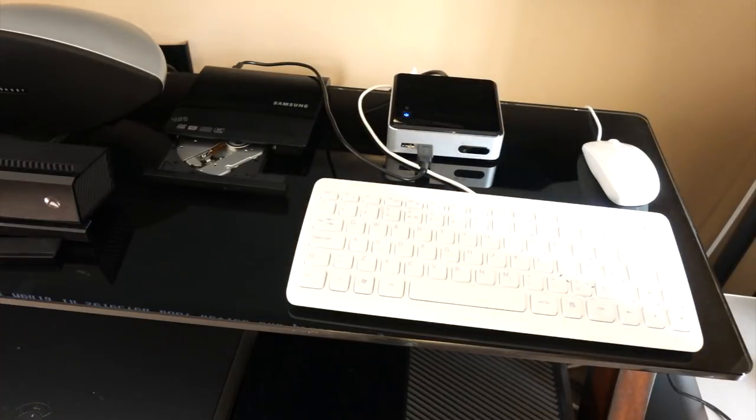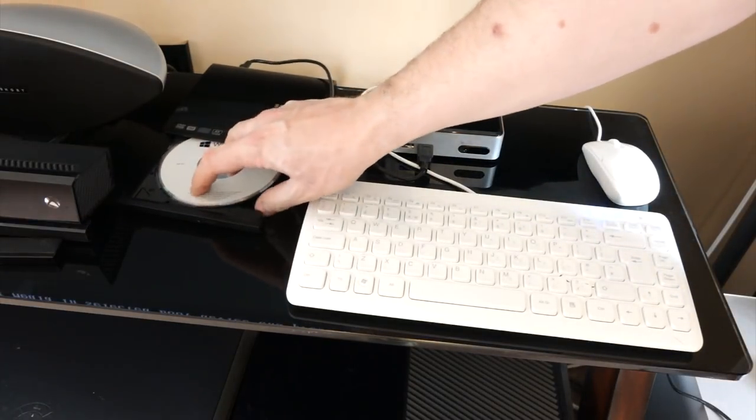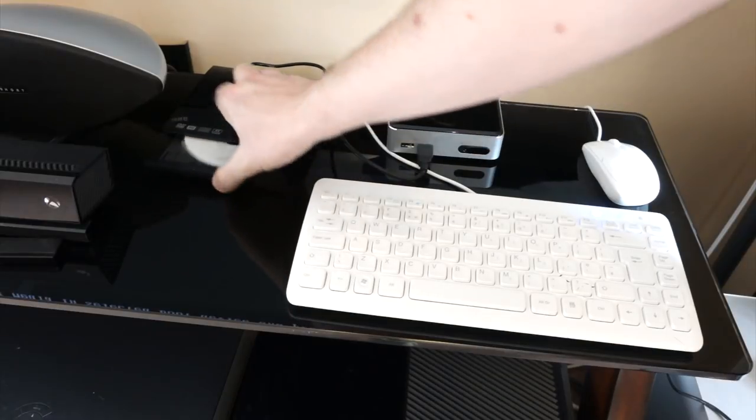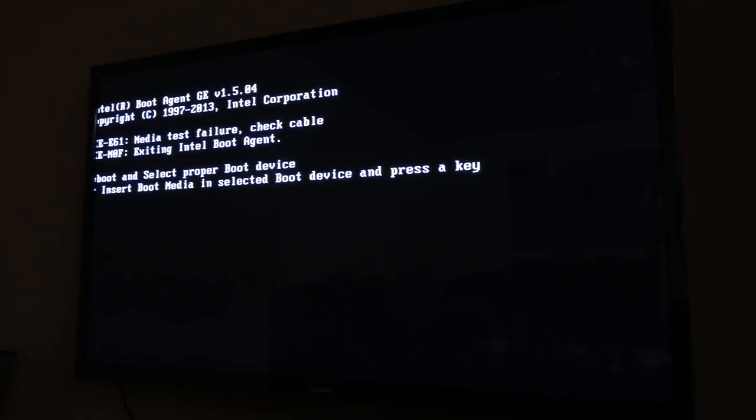So this is my cue to install Windows 8. Of course you don't have to put Windows 8 on it — you can put whatever operating system you want. Now this is a Windows 8.0 disk. I imagine if you've got this nowadays you'd get an 8.1 or something, but I've had it lying around a while.